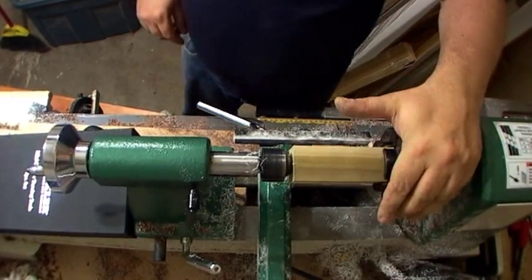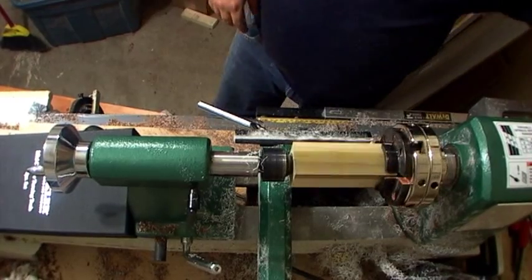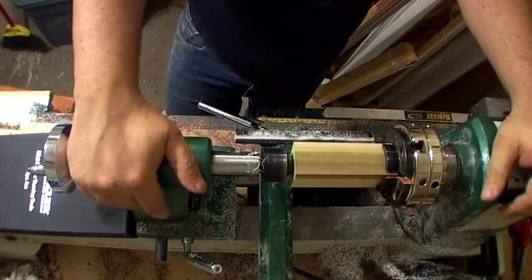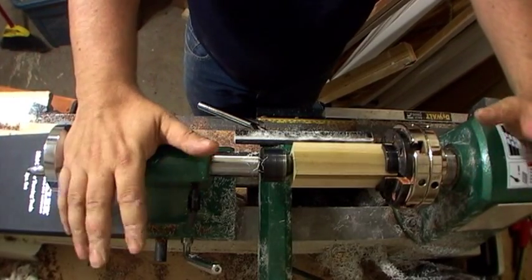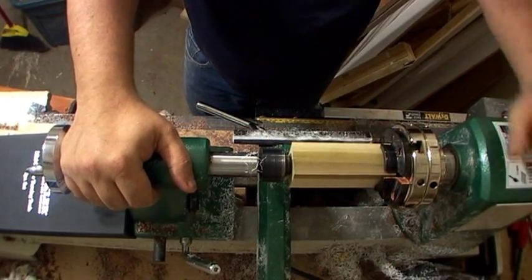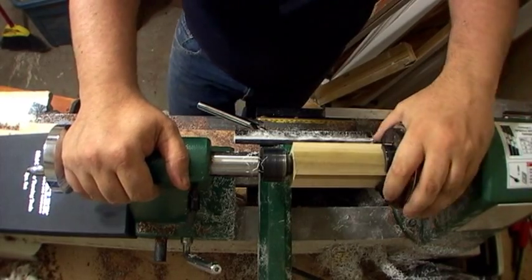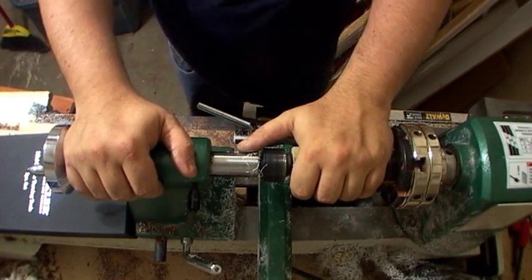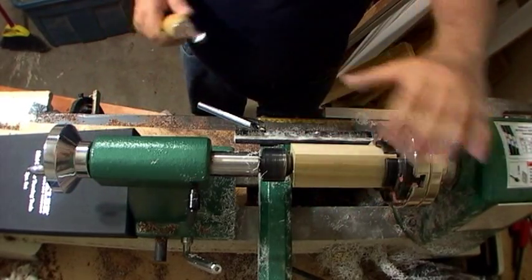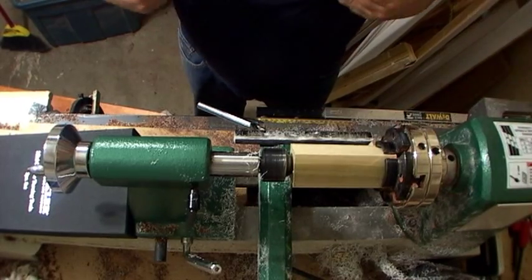I chucked this up in my chuck and adjusted — you always want to spin it and make sure. I'm new to turning, but I'm really enjoying it. Keep in mind I'm new to this; not everything I'm doing here is gospel — heck, most of it might be wrong. Look for more experts if you're looking for tips and tricks.